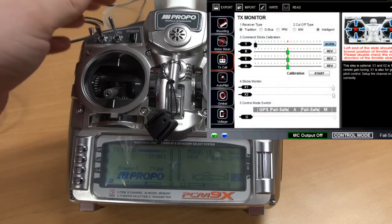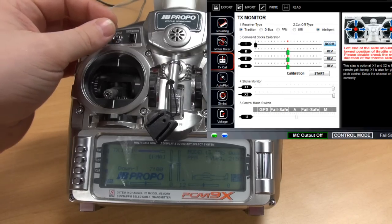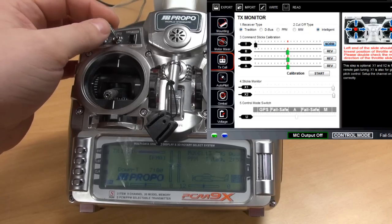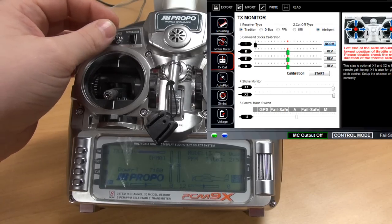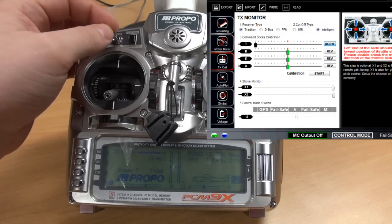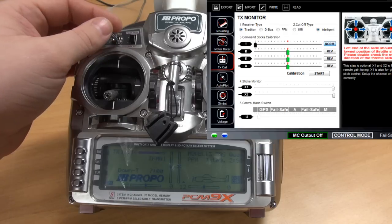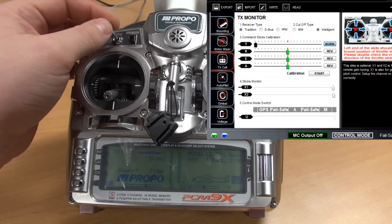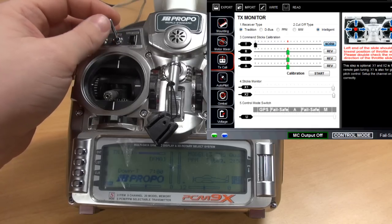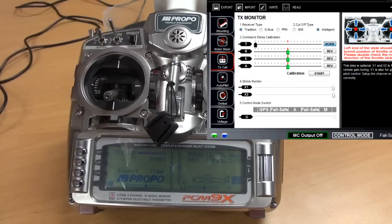First up, I have a switch for changing the modes, and as you can see in the GNASA controller it switches between manual, ATTI, and GPS — but we are not achieving the blue background on each mode, which we need to make a complete setup.